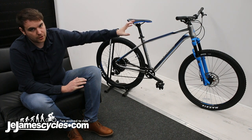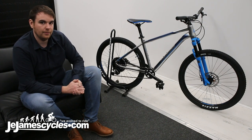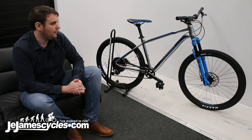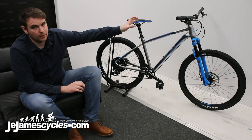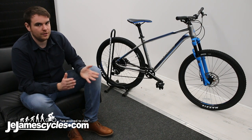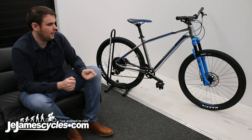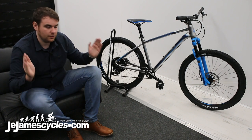Other than that, we've got brakes from Shimano — basically entry-level Shimano, so they work really well and are easy to maintain. To finish it off, we've got a 720mm wide handlebar, which is about a mid-range width. It's wide enough to handle the trail but not too wide that you're going to get caught on trees at the side.